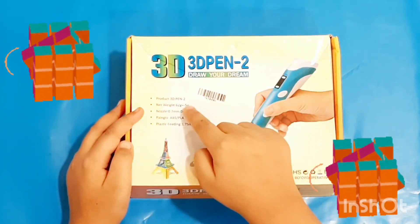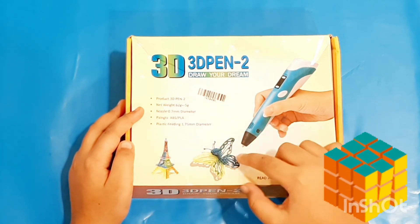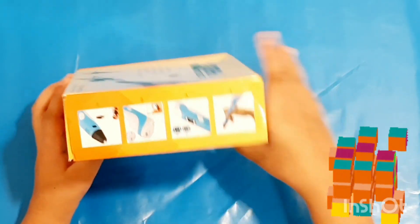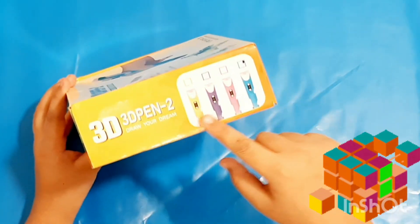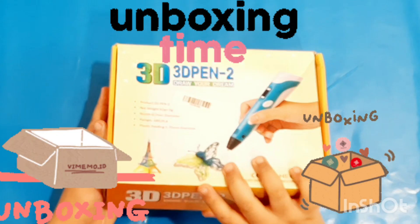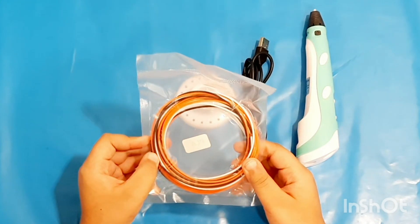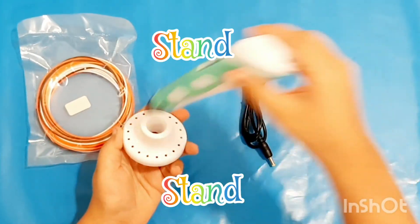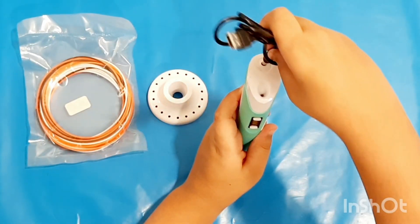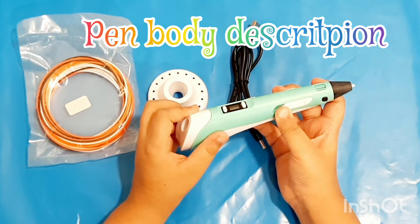Okay, so this is a 3D pen. You can see its features on the front of the box. On the side of the box, it shows how it works. This is where the temperature is shown, and this is where you can adjust the speed.